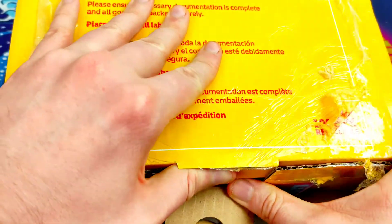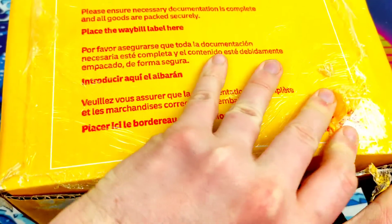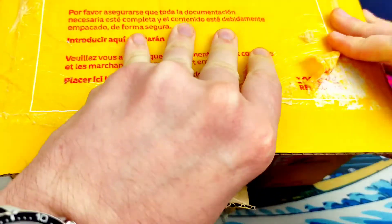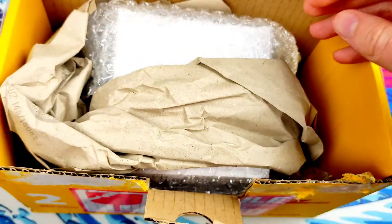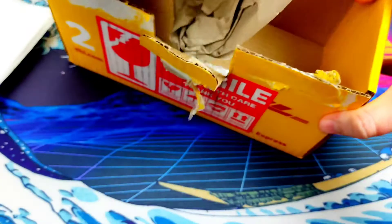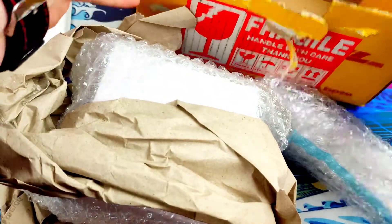I'm very thankful to Isotope Watches who sent me this one. This is their collaboration with Cool Hunting - I think they're a press and marketing company. This is a particular colorway that benefits refugees. There are only 10 of these being made and I have got one of them, and I am so happy about that. I'm going to put aside the press pack because it has my name and address on it.